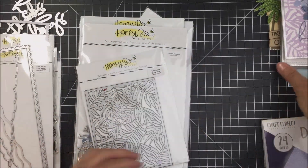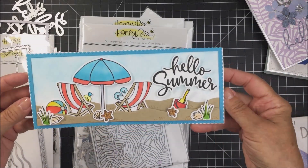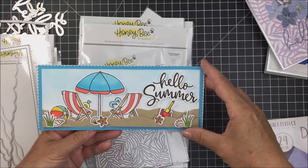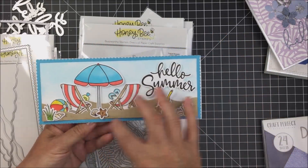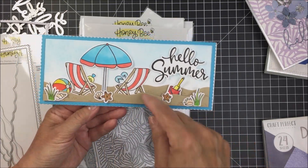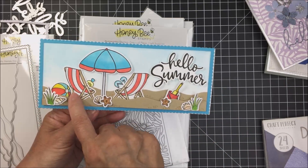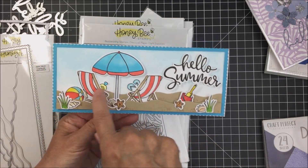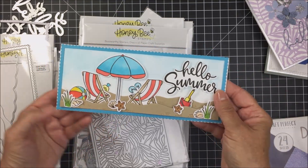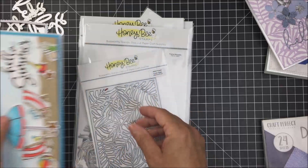Now I'll show you a project I made with those products. I made this slimline card — you can see the center part of that slimline die and the scallop border. I used the wavy dies to make two layers of sand for the front, then tucked and popped up with foam adhesive all of the little images cut with the honey cuts, plus the sentiment Hello Summer. Super cute — love this.